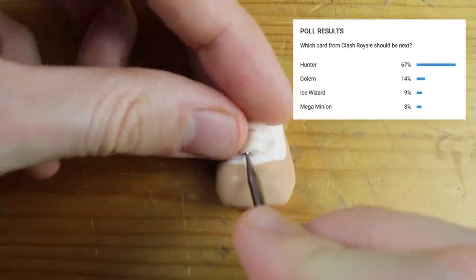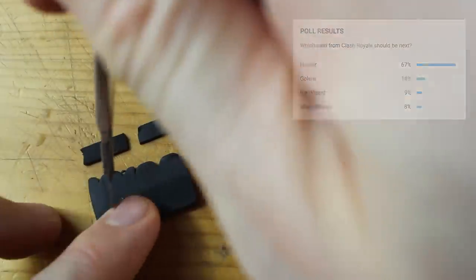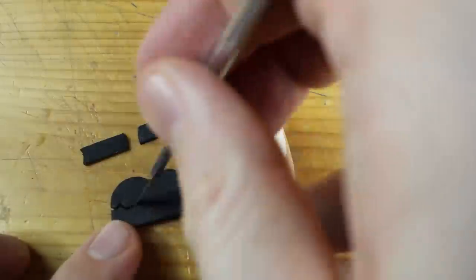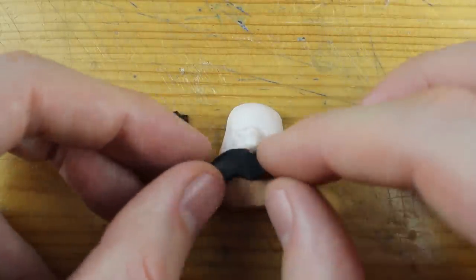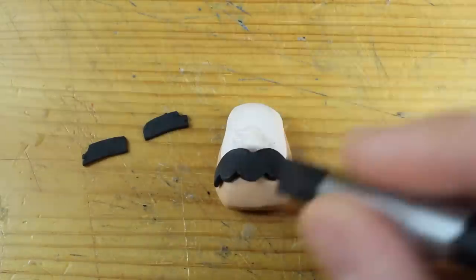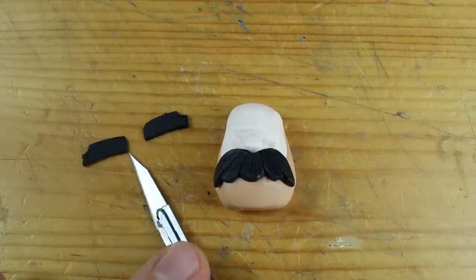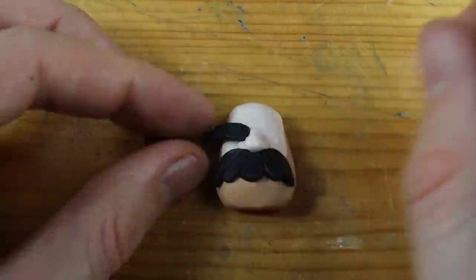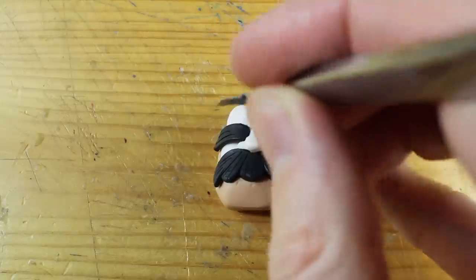Now let's jump in and create the Hunter from Clash Royale. This card was released I think two or three weeks ago and the update came right out of nowhere. There was no announcement before from Supercell. So I was pretty excited to hear that there are new cards and that you can play them immediately.